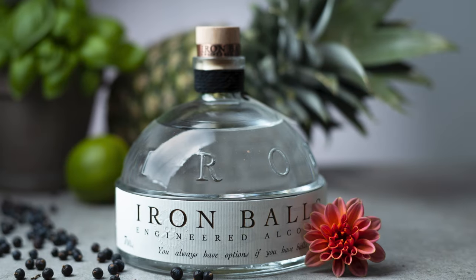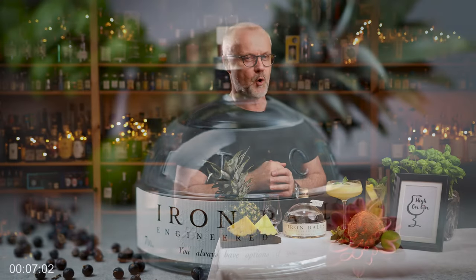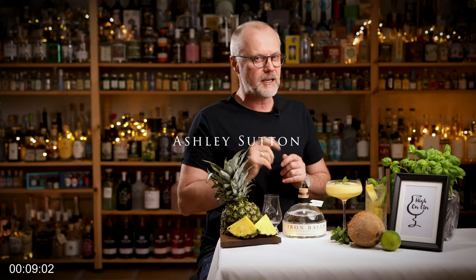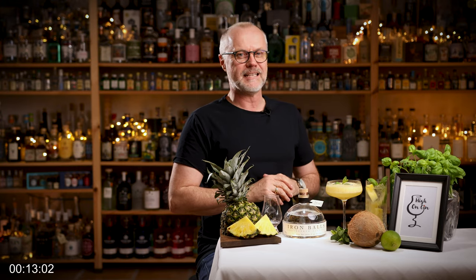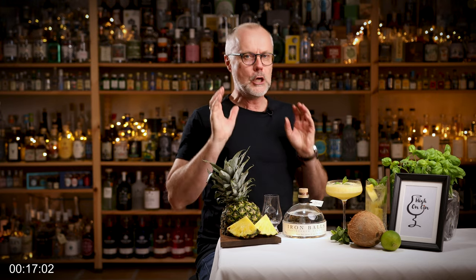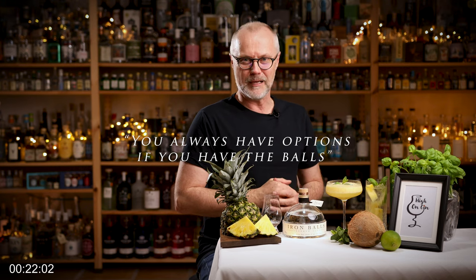It's not every day that we see a gin from Thailand. Australian-born Ashley Sutton managed to be the first to get a license to open a new distillery in Thailand in 31 years. Yes, a huge task to convince the authorities, I guess. And maybe that explains the slogan.